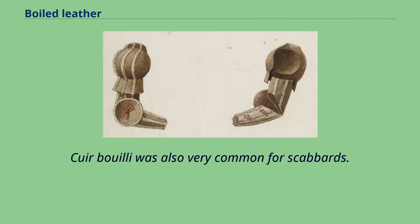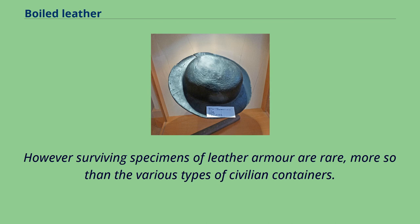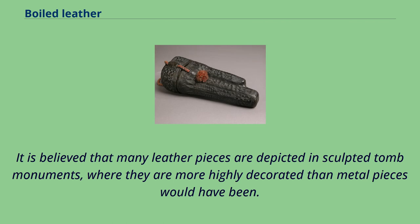Cuir bouilli was also very common for scabbards. However, surviving specimens of leather armor are rare, more so than the various types of civilian containers. It is believed that many leather pieces are depicted in sculpted tomb monuments, where they are more highly decorated than metal pieces would have been.